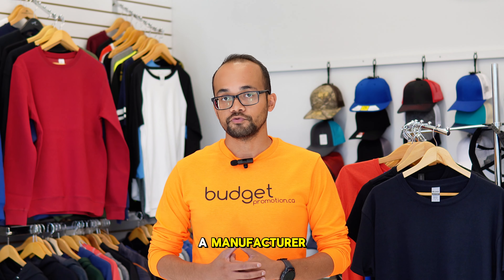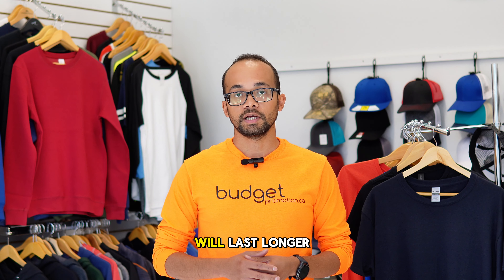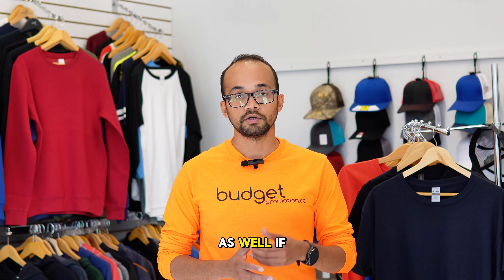Since we're not a manufacturer, we always recommend you to pick the best quality shirt, where your print will last longer as well. If you're looking for a recommendation, always ask us.